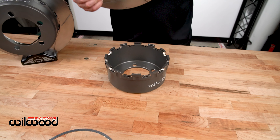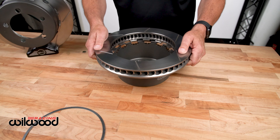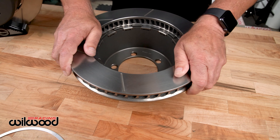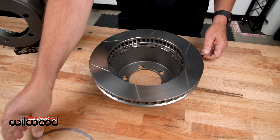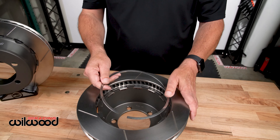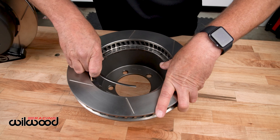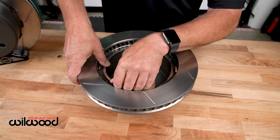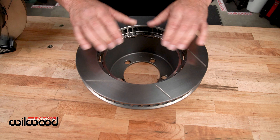So this system, when it's all assembled and done — no bolts — gets lined up, snaps in. Then the stainless steel ring gets put into place like so and you're done.